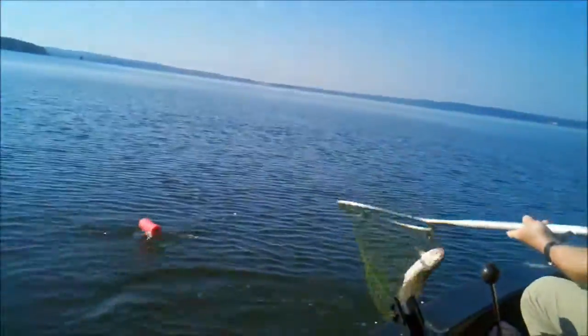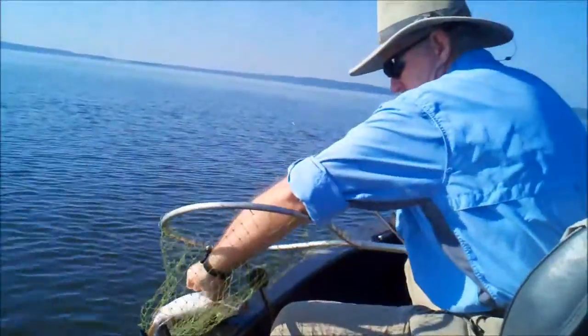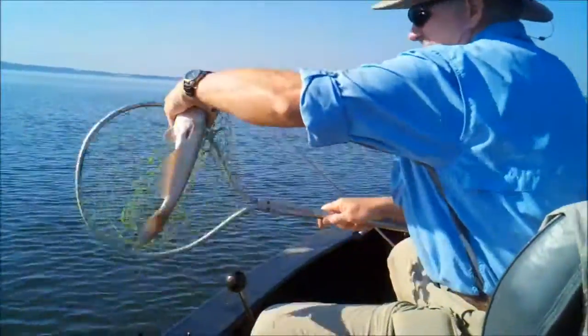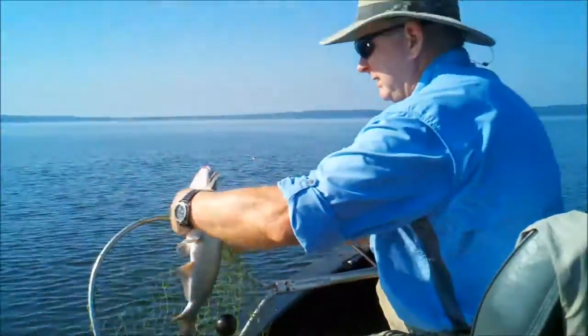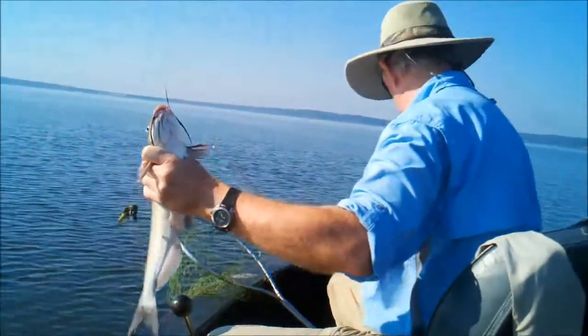He's a little tired. You got your catfish — that's a good eating size, good fillet catfish right there.